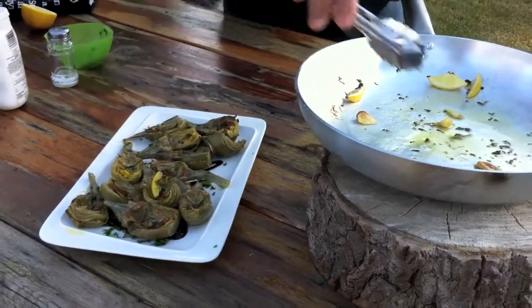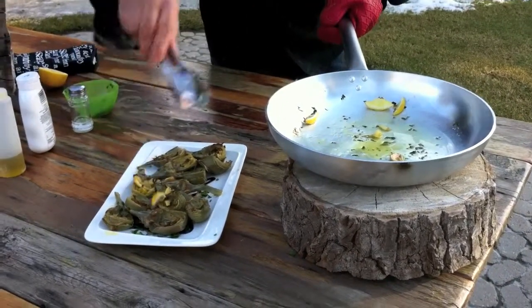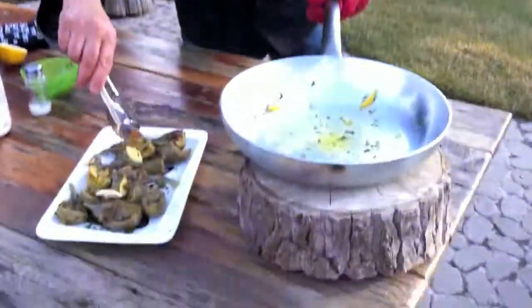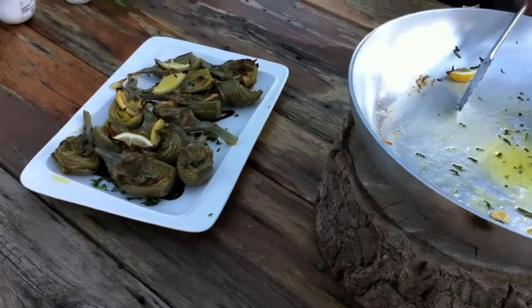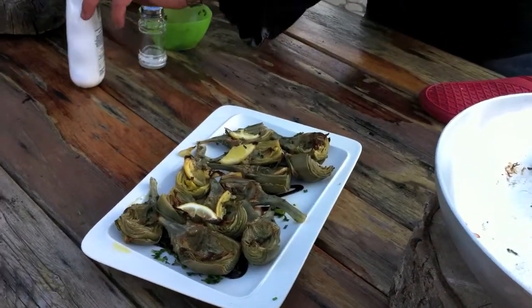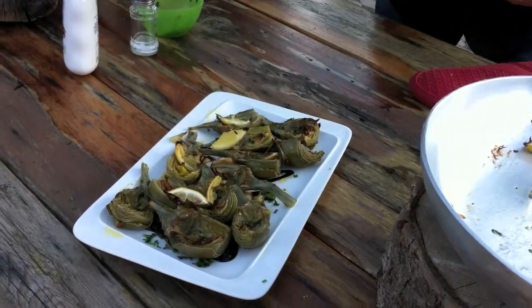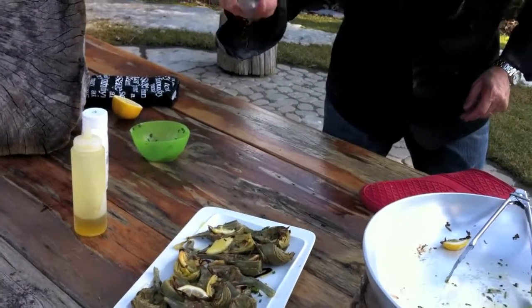Beautiful. All these little bits are the essence of that aroma from the oven. Put all these little lemon bits in there. Beautiful. I'm gonna finish it off with some fresh, nice extra virgin olive oil — just a little drizzle. A little splash of salt just to season them.